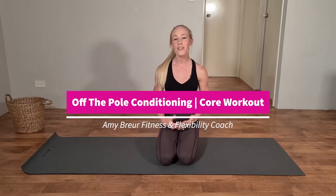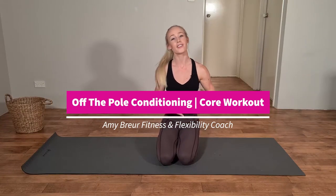Hi pole friends, today we're going to be focusing on specifically strengthening our core. So if you're ready for effortless inverts, then let's get started.